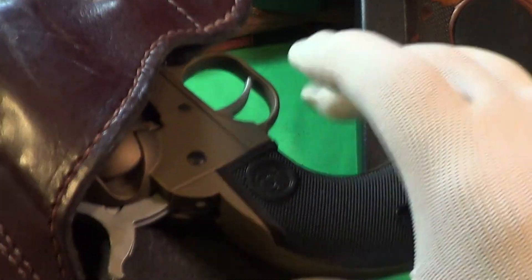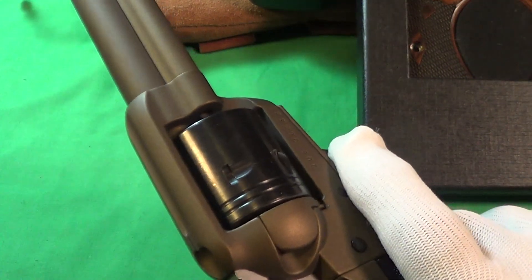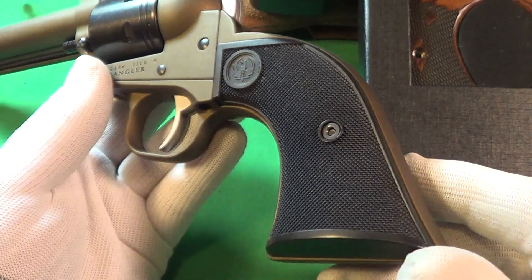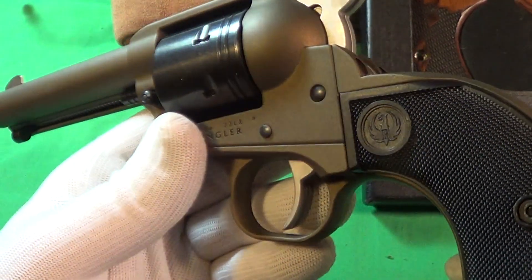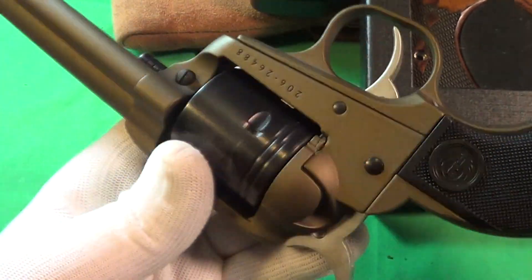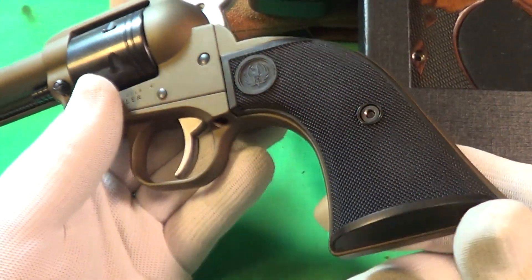Here is the Ruger Wrangler. I just got it a short while ago, and it comes with these plastic grips — it's got the Ruger logo on it, which is fine, but they're still plastic.